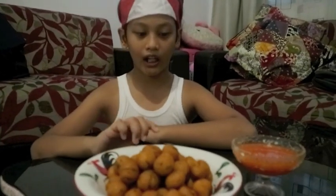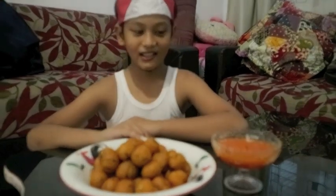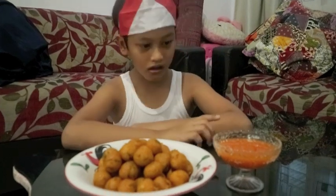Ini adalah salalawak buatan mami gue. Ini buatnya ada ikan dalamnya, sayur-sayuran juga. Ini ada sambalnya, sambal merah.